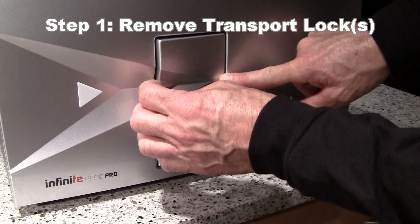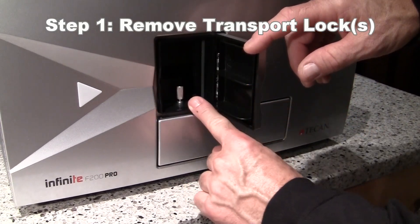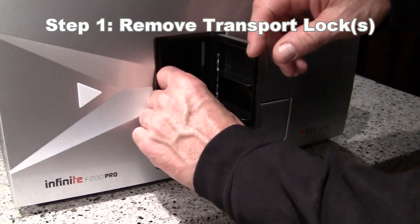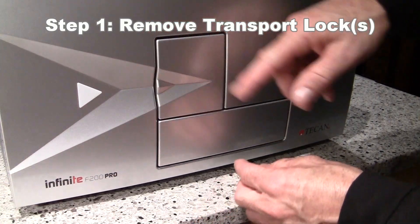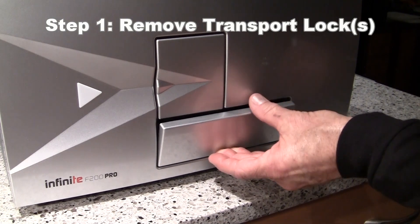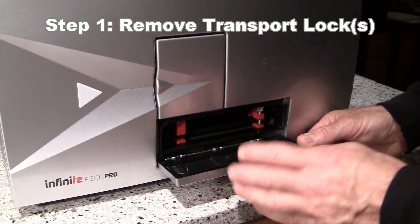You will first need to remove the screw that holds the left transport lock and open this small door. Turn this screw counter-clockwise and lift it out when it's loose, then set it aside. Press with your fingers against the bottom of the door, hinging it open, and gently open it without putting too much downward pressure on the door.